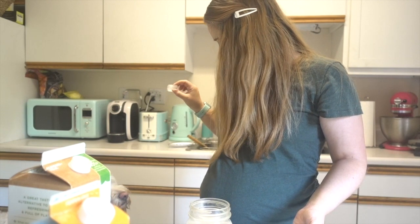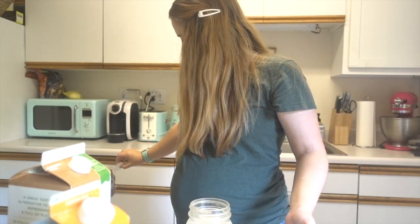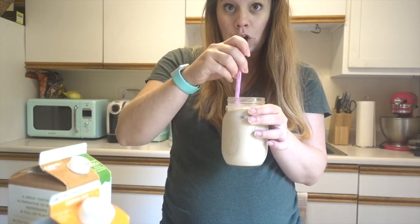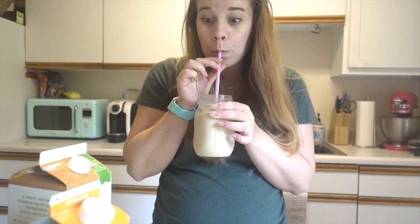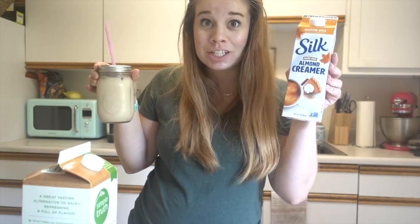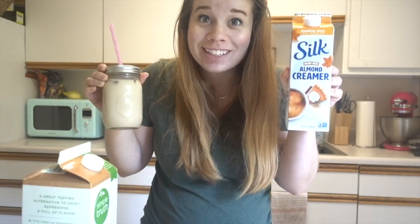Ice. I do three little ice cubes. Mix it on up. So good. If you think it's not sweet enough, you can always add more of the pumpkin creamer. If you think it's too sweet, add more milk. But this stuff, seriously, game changer. So delicious.